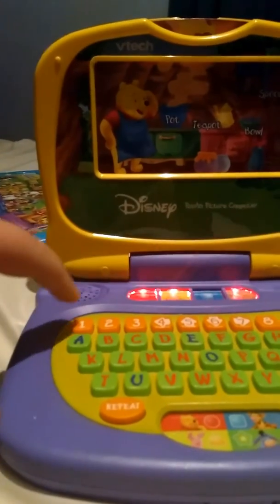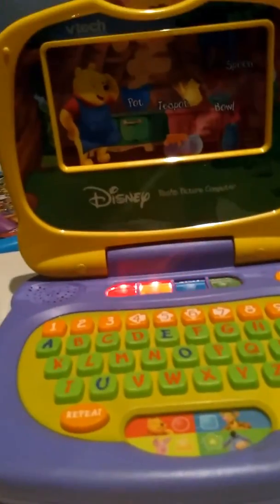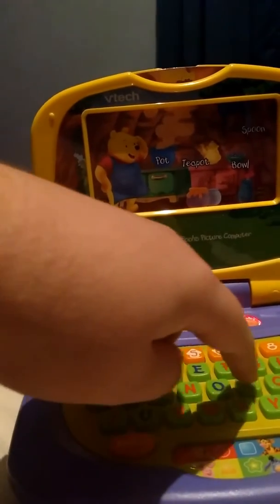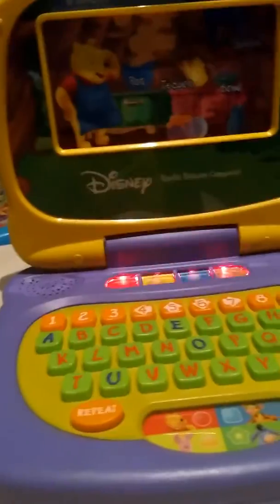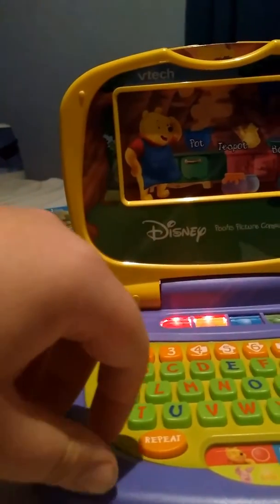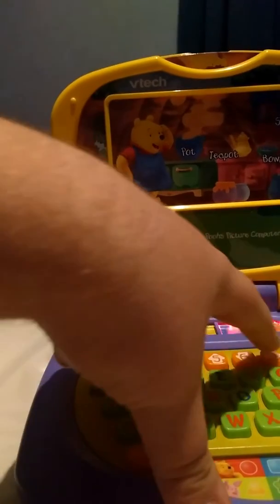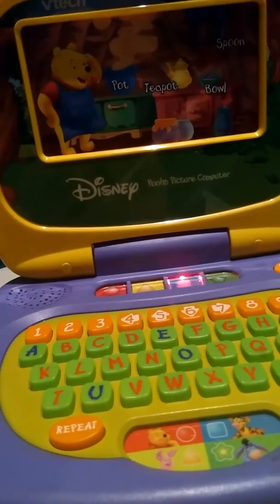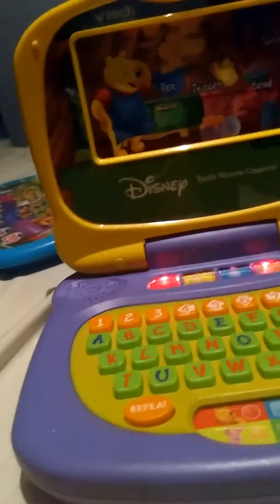I wonder, how many teapots are there? One. Oh yes, I remember now. Do you know how to spell the word pot? P, O, T. That was very good. Is the teapot on the left of the pot or on the right of the pot? Right. Hooray. Do you know which color matches the teapot? Yellow. Oh yeah.